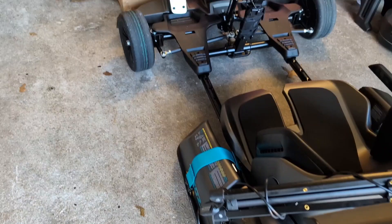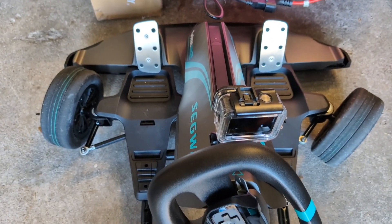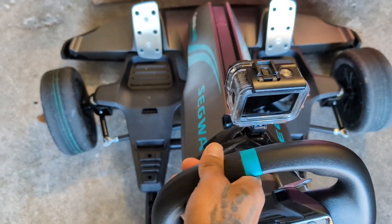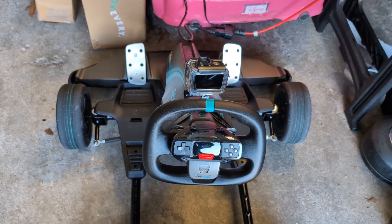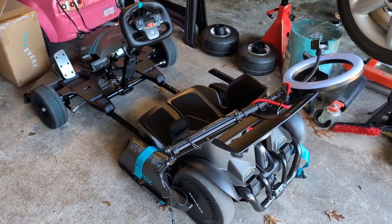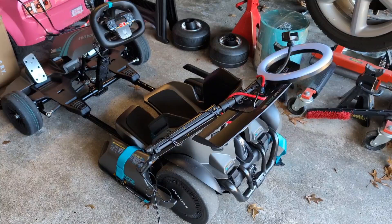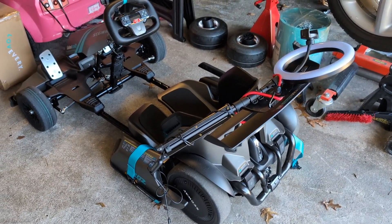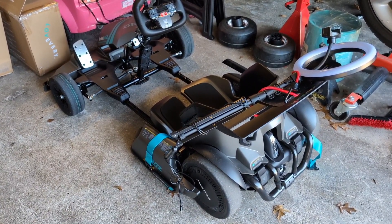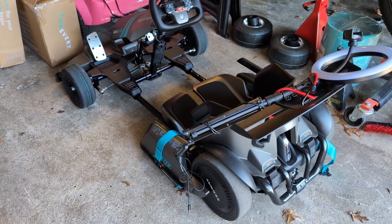The next thing we definitely need to address is the steering angle — I haven't measured it yet but that is very, very little steering lock. I need to get some more lock there. I already have an angle kit ordered so that should get here pretty soon and we'll get it on. Then we'll figure out the solution for the rear tires. Those are the two main things we're focusing on for now, along with some cosmetic and functional things. Like, comment, subscribe, and we'll see you on the next episode.